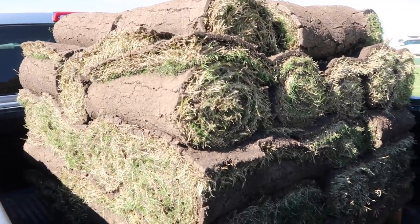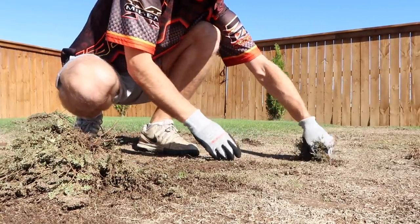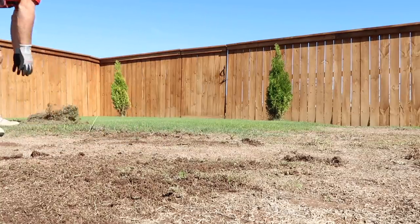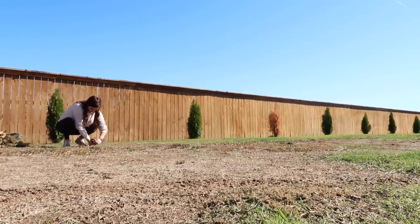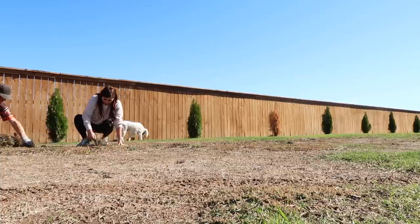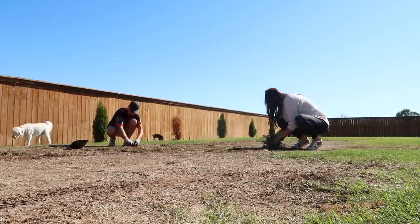Here is the first truckload of sod. Thank goodness for Chase's truck. Definitely just getting the sod and picking it up yourself and laying it yourself is going to save thousands of dollars. In our last house, Chase didn't have a truck, so we had to pay somebody to go pick it up and drop it off. What I like to tell myself when I'm doing these home projects is it's just a really good workout — you don't realize it until you wake up the next morning and you're sore. So you're bettering your house and your body all at the same time.